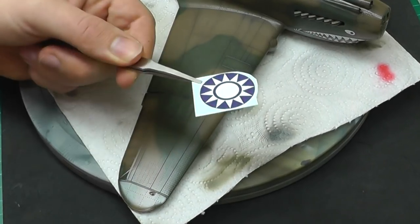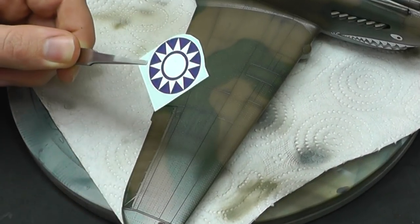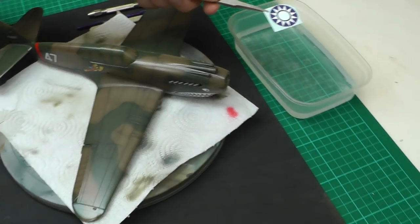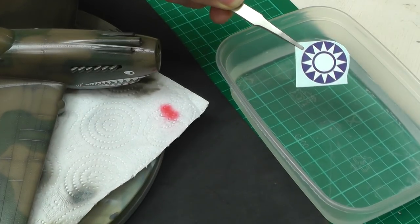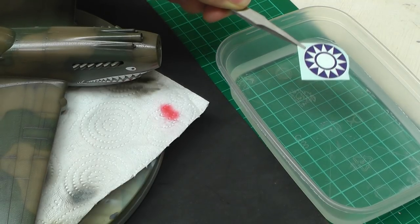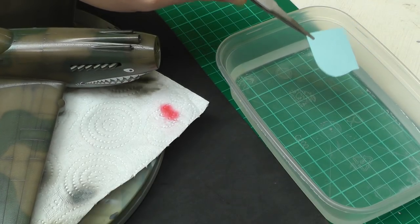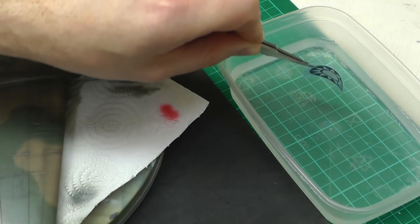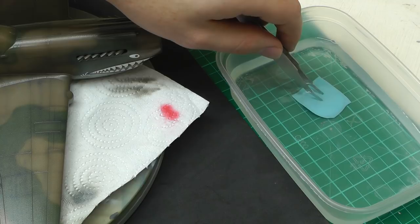This is where your tweezers come in handy to hold your decal. We want to start hydrating it with some warm water. Instead of putting it down on its back, we want to turn it over — face down — because decals like to curl up on themselves. By putting it face down we're able to stop it from curling up, as you can see it's curling but we can push it down.